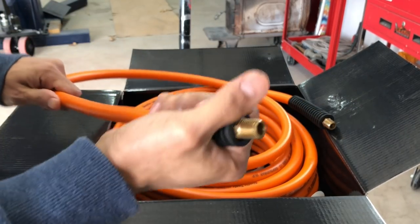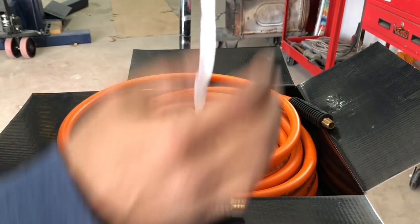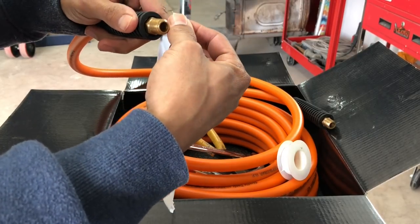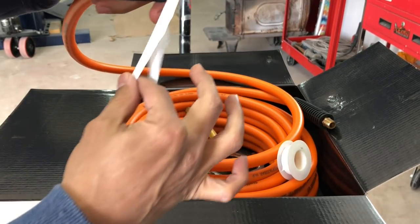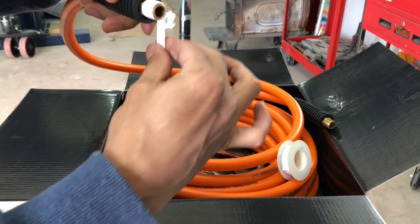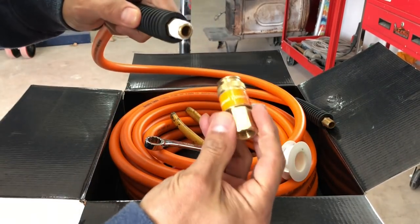What I'm going to do now is just get our plumber's tape and put a couple of rounds on here. When doing this, you want to go clockwise because that's the way you're going to be screwing on your fitting. Super easy. This is a 3/8 line with quarter-inch fittings at the end.